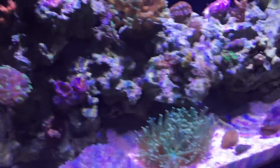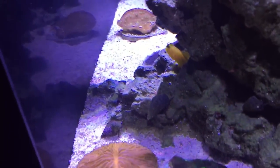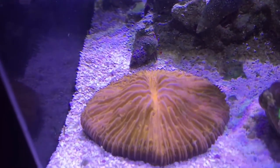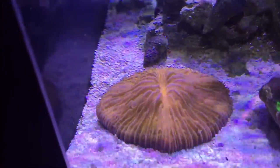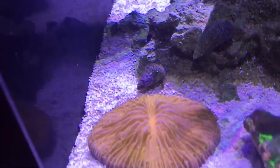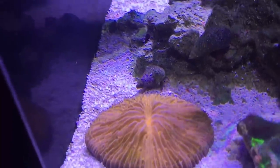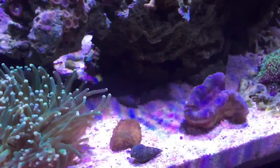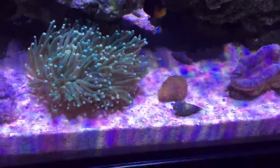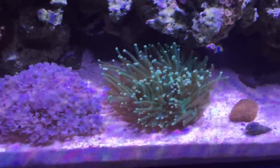This spot back here is definitely my dirt spot — it's where stuff collects and where I get the least amount of flow. The plate coral is doing pretty good. I know I told y'all it wasn't doing too hot, but it's pretty resilient. At nighttime its tentacles really extend hardcore and it looks amazing. I might bring it back up over here now that it's doing better. I haven't decided yet because I don't want the torch coral stinging it — that torch has some major tentacles that can do some damage.